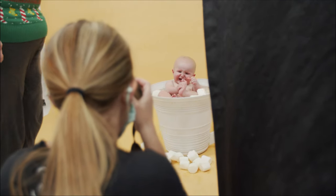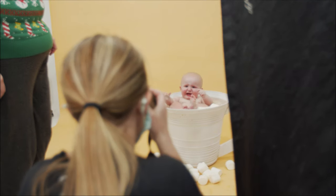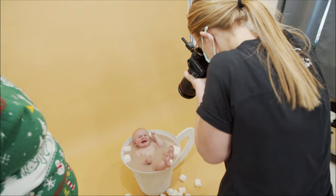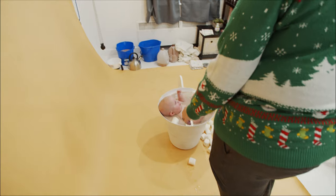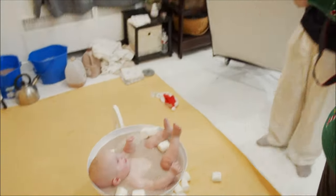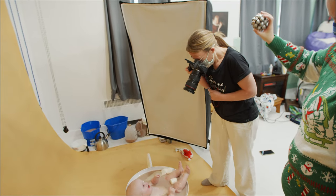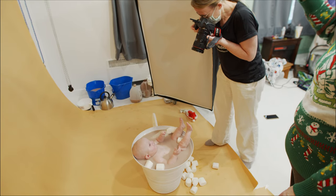Oh, look at your toes! Yay for toesies. You're getting some shots without the tears, huh? Oh sweet boy. Peekaboo. Oh hi — I'm gonna bring this around. Hi sweet boy. Oh it's pretty cute, I super like that.